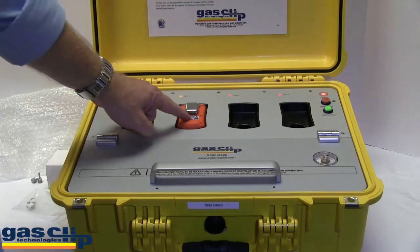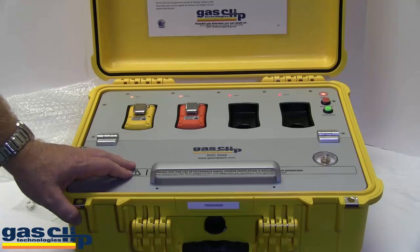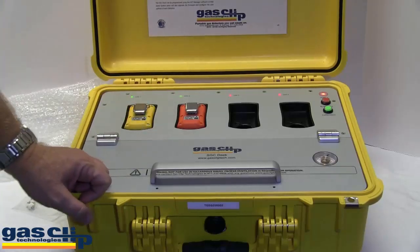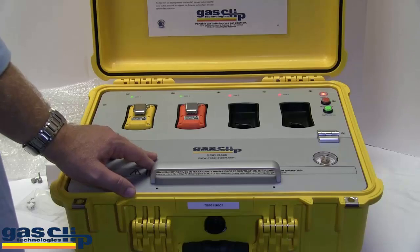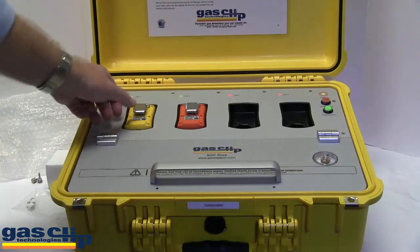Gas is now being applied to the first two bays because there are monitors in them. Gas is applied for approximately 15 to 18 seconds. Once the test passes, the lights above the monitors will turn green. Now the dock is in a purge phase — fresh air is being applied to the monitors to get the sensor readings back down close to zero. Once the complete test is finished, the power light will turn green and the monitors will be ready to use.